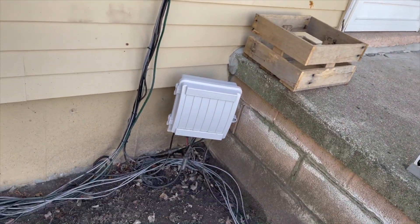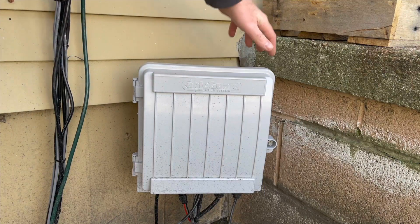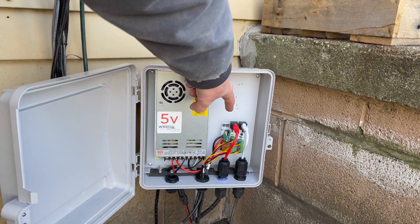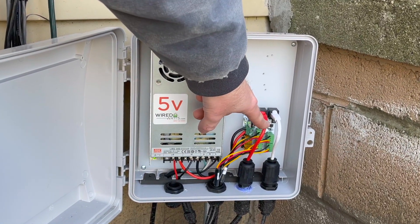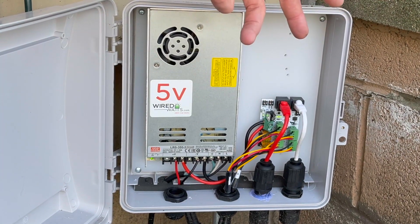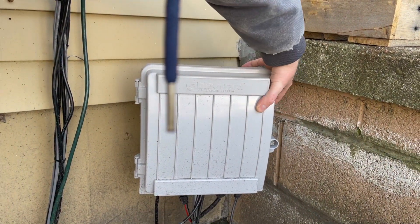Here is another one of our control boxes. This one is set up for a few different props and is running five volts. We have a simple box with a five-volt power supply — the red wire is data in and the white wire is data out. I'll get more into that in a future video. At the bottom is where you have your outputs that allow you to hook up to the different props.